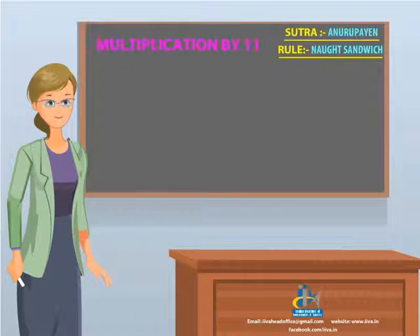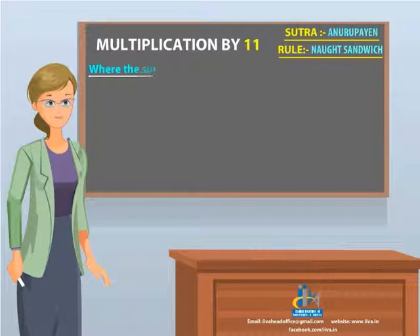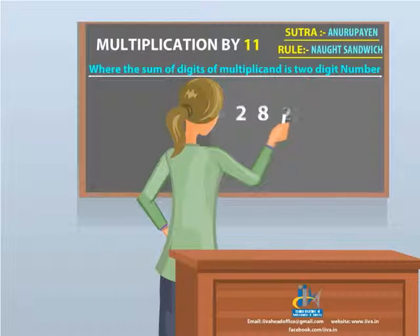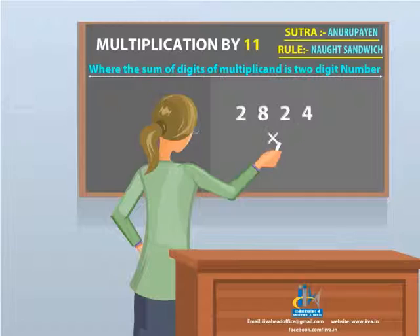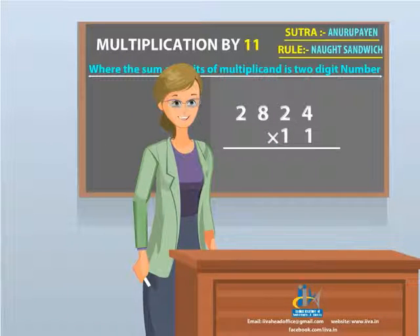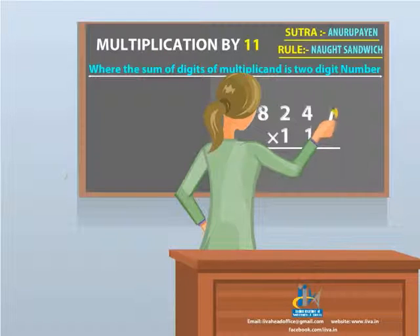Multiplication by 11, where the sum of two digits of the multiplicand gives the answer as a two-digit number. Take the sum 2824 multiplied by 11. Step 1: make a sandwich of the number between zeros.